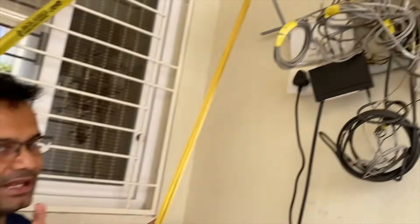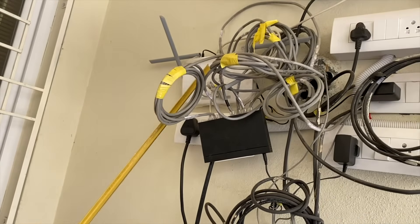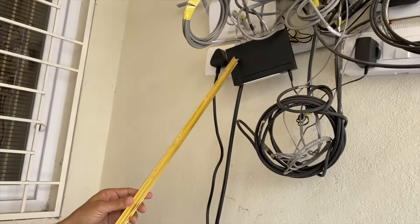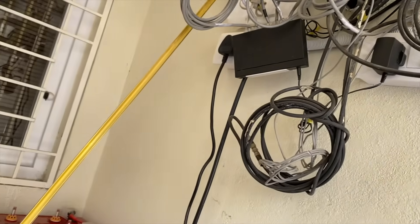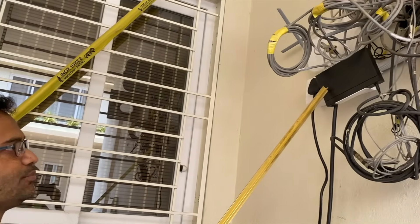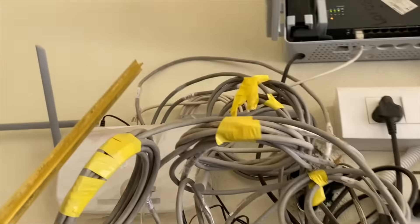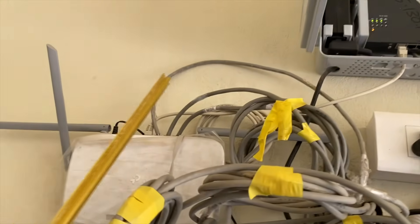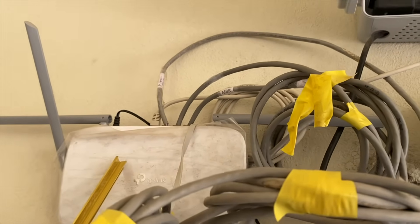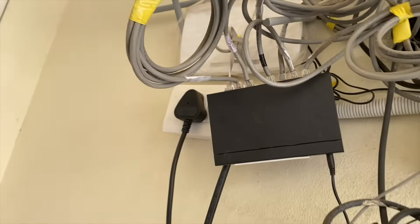All nine wires come here to the TP-Link Wi-Fi router. The router has four ports — one port is connected to the broadband, one is connected to the switch, and the remaining ports go to the master bedroom, first floor, and second floor. From the switch, the remaining four connections go to all the other bedrooms.